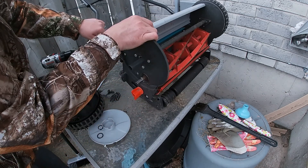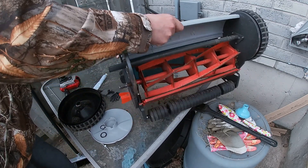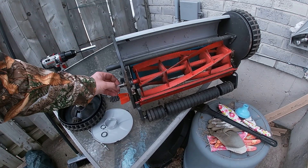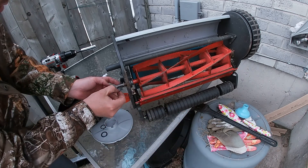We're going to flip it up like that so you can see it. Inside of the shaft there's this little piece of metal — make sure you don't lose that.